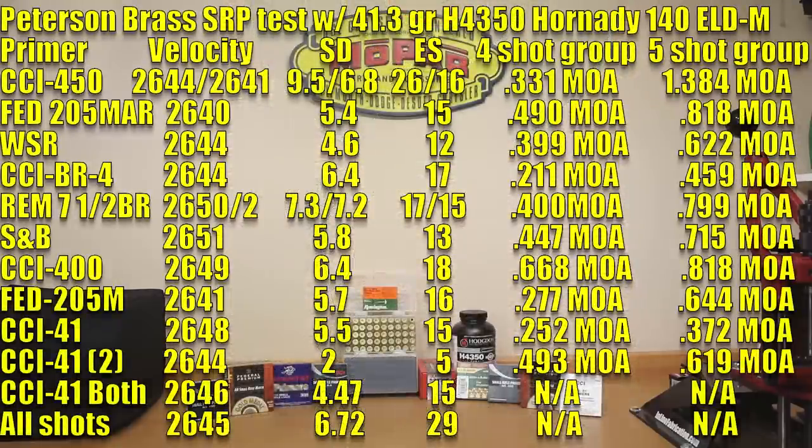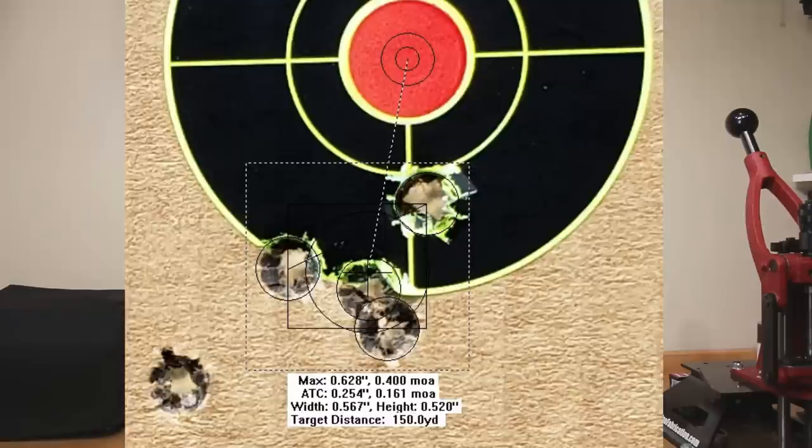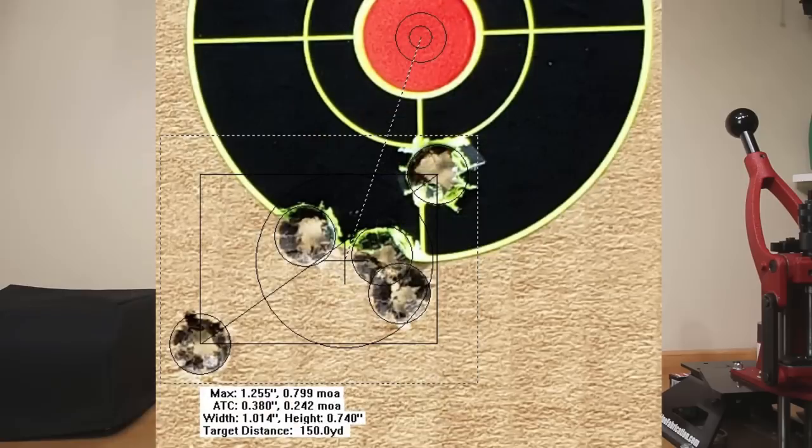Remington 7.5 BR — you'll notice later we actually had some primer cratering here, which varied the statistics slightly. Interestingly, the more primer cratering we had, it actually slightly lowered the velocity, though only minor. Average velocity would have been 2650 or 2652; standard deviation 7.3 or 7.2; extreme spread of 17 or 15; four-shot group of 0.400 MOA and a five-shot group of 0.799 MOA.